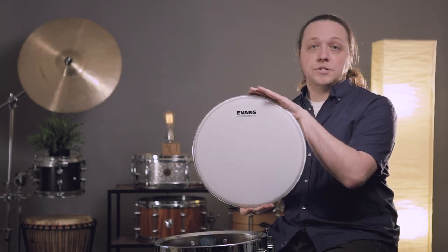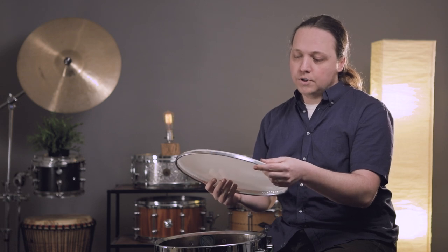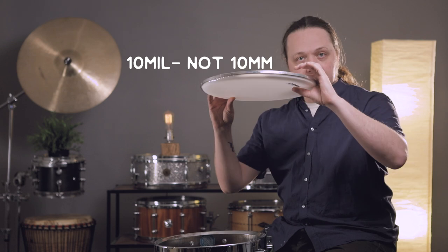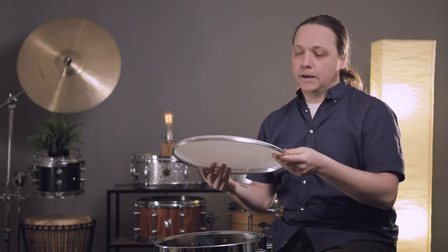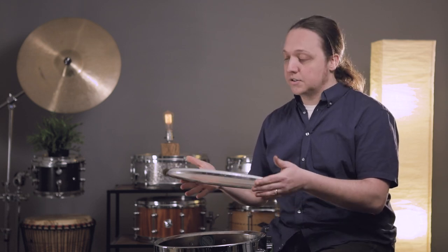Starting off today with an Evans UV1. I chose this head because pretty much every manufacturer makes a coated 10-mil thickness single-ply drum head, and this is one that I use a lot. It doesn't really matter which one you choose, but since this is sort of the standard, we'll start with this.